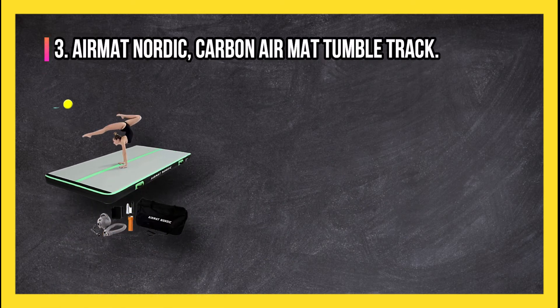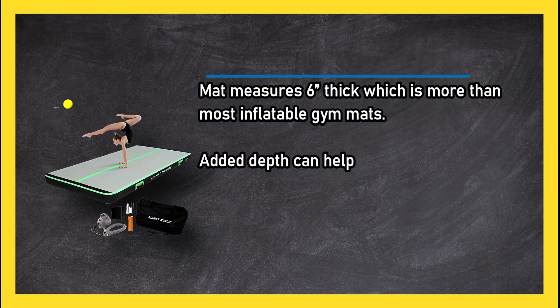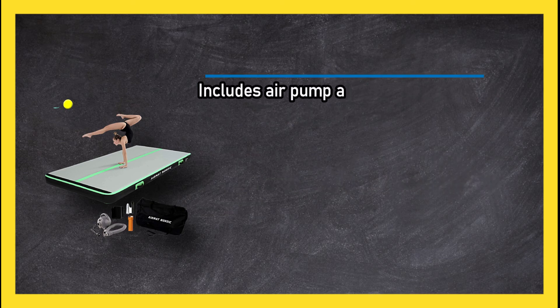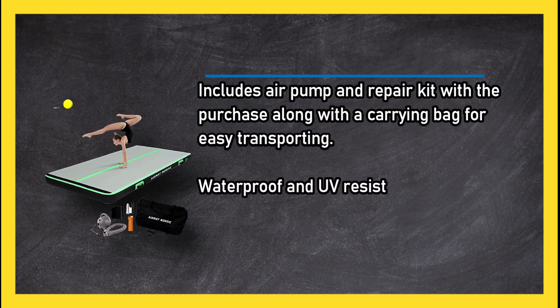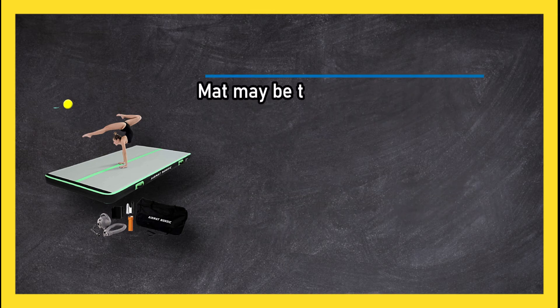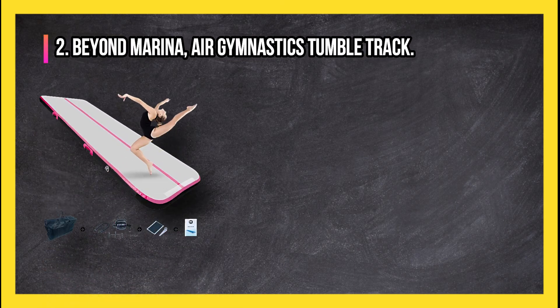At number three: Air Mat Nordic carbon air mat tumble track. This mat measures six inches thick, which is more than most inflatable gym mats. The added depth can help provide a more cushioned feel and is great for practicing tumbling. Includes an air pump and repair kit with purchase, along with a carrying bag for easy transporting. Waterproof and UV resistant material makes this great to use outdoors in year-round weather. The mat may be too soft and not ideal for those who prefer a firmer mat.